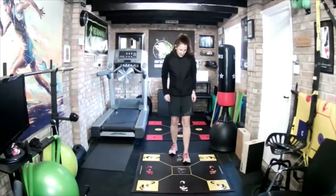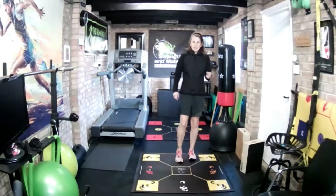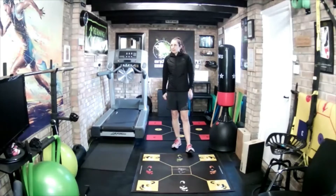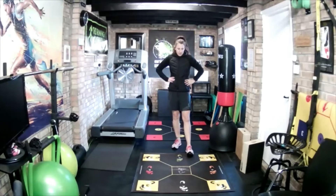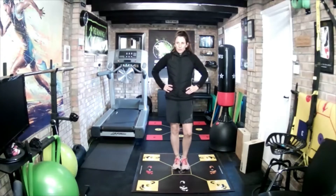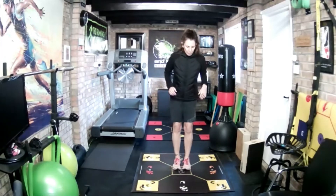Good stuff. Last one then: D, C, middle — left, back, middle. Ten seconds. Three, two, one, go.